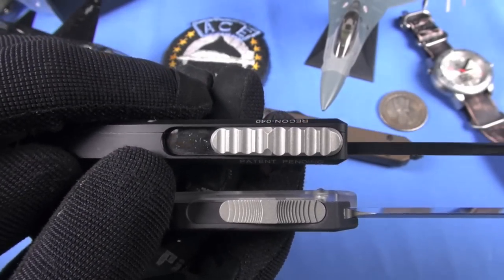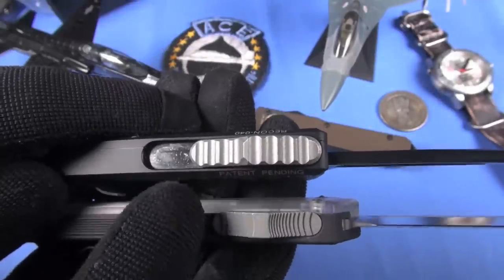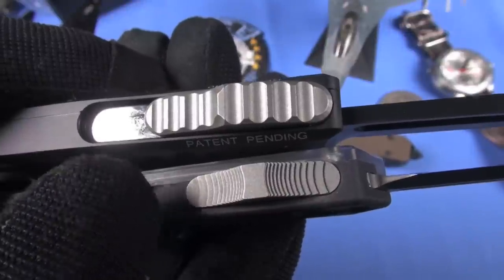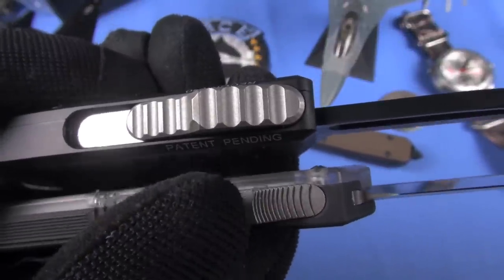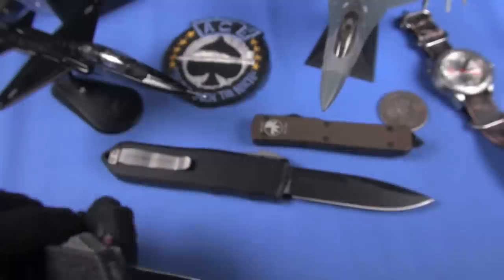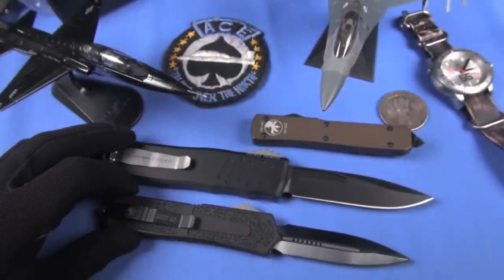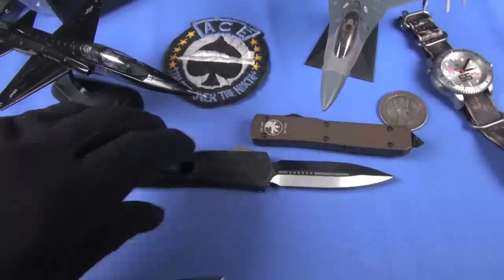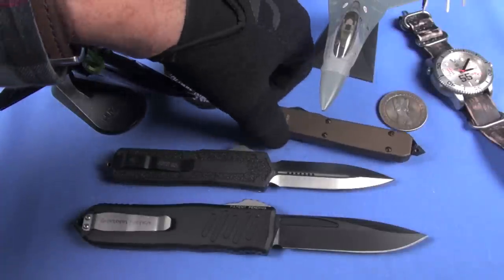Yeah, carry that and you're going to cut something - that is just ridiculous. Here's a comparison against the two deployment buttons. Notice how big and purposeful the Recon 40 deployment button is. I wouldn't say it's edged really sharply like the Microtech - I actually like the serrations on the Microtech deployment button better. The Benchmade Infidel is about the same.